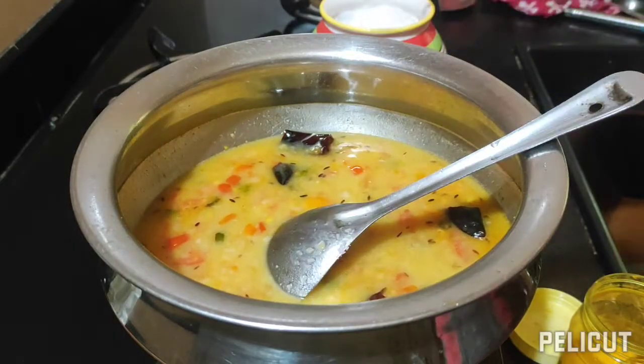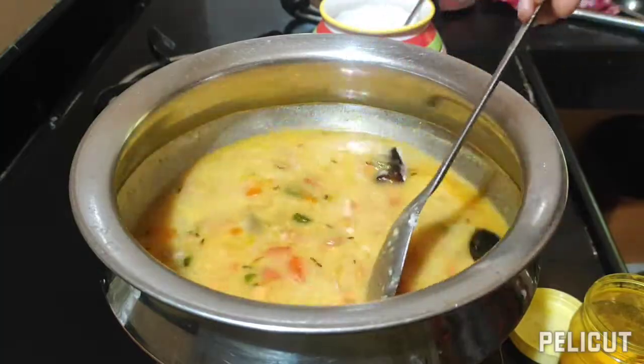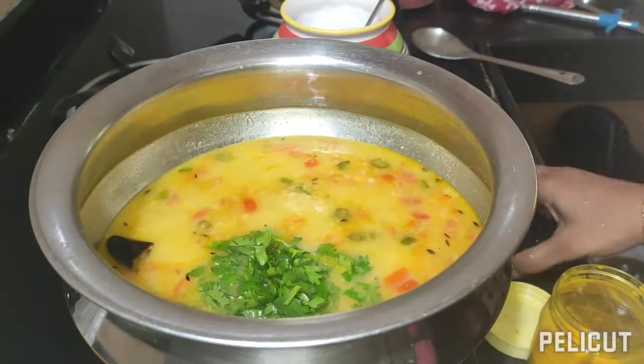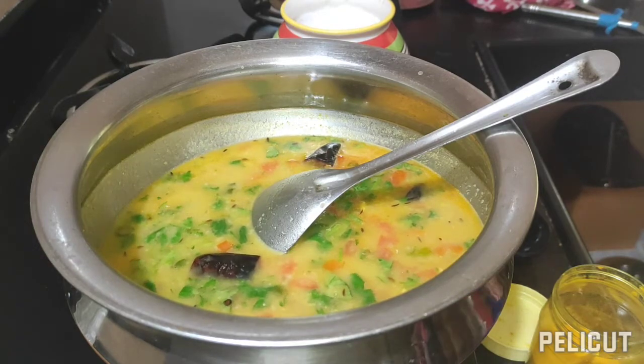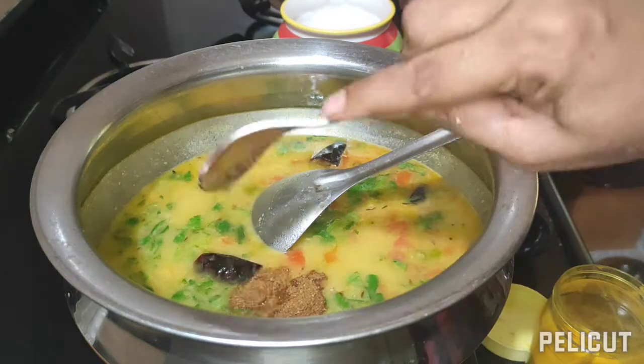Add salt as per the taste. I tried it for the first time and it was very delicious. Add coriander leaves and a teaspoon of garam masala.